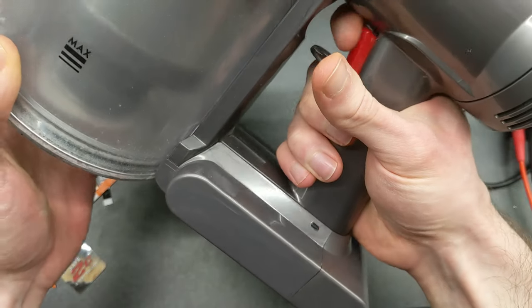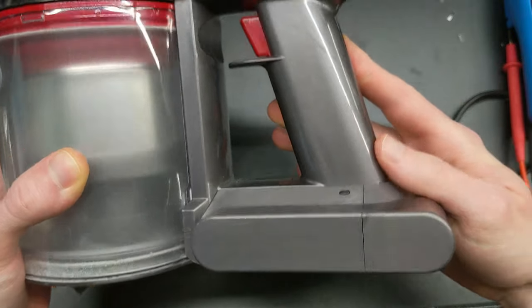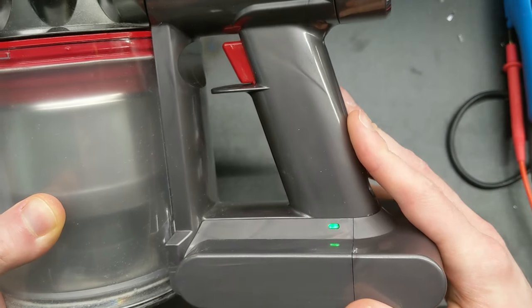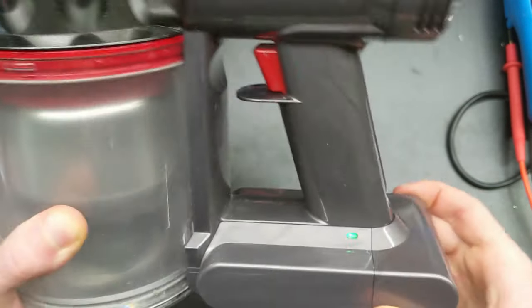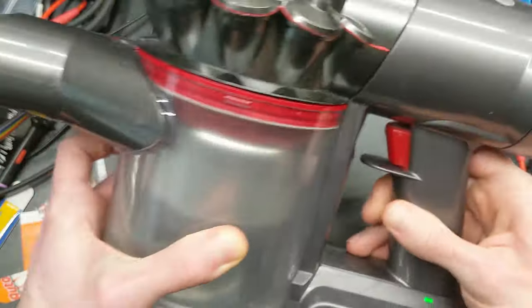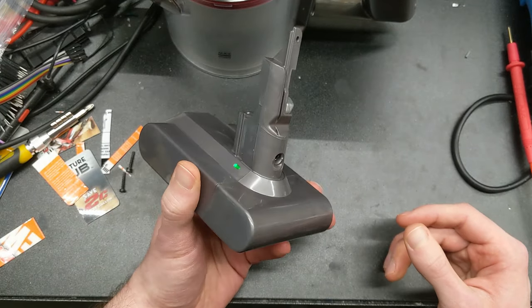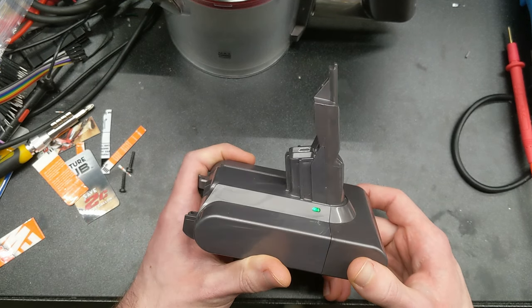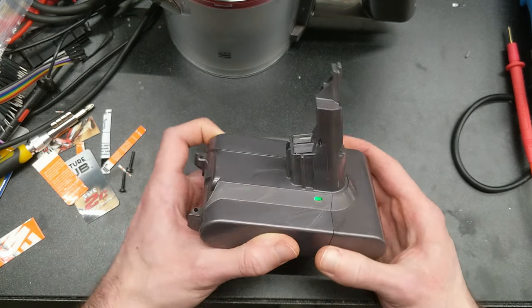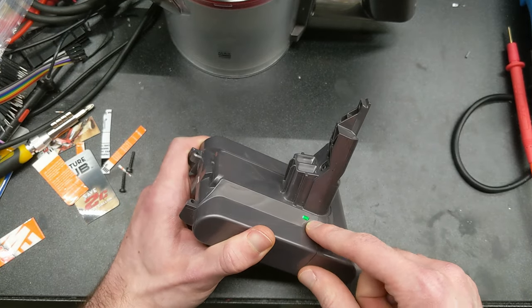Just to show you that it works — there's that. Let me take this off and I can show you some of the different LED codes and features that are built in without the noise of the vacuum. To show off some of the features on the firmware, there are a bunch of different LED codes. When it's just idle, the output's not on and it's not charging, it's just solid green.